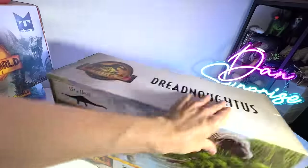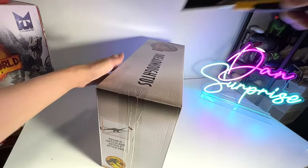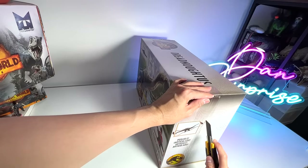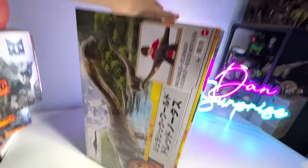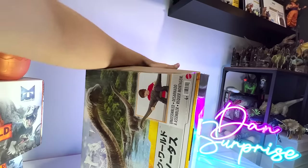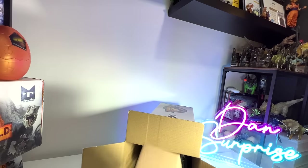Let's open this up right now. I'm using a box cutter, so you have to be really careful when using this. Even for myself, I tend to cut myself quite often. Let's get inside — I think we still need to cut this portion as well. Be really careful.